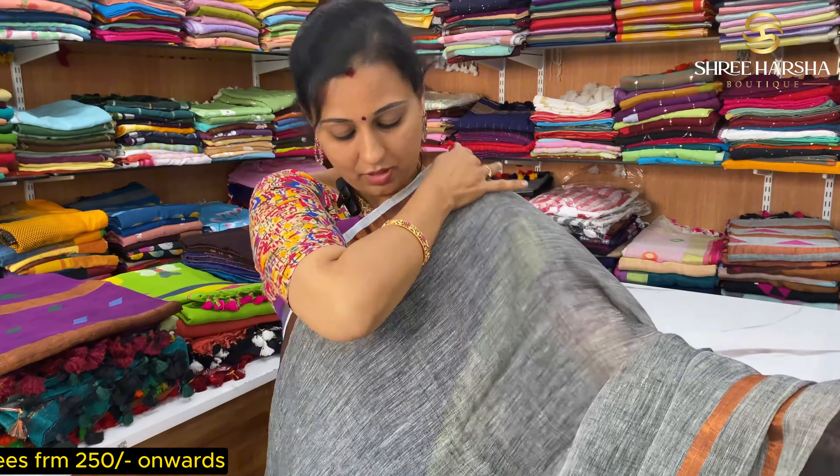You can add a peach color in jute linen. The next collection is the jute work — you will have jute work with the same jute design. The special feature is a silver and gold border. You will have jute work in the temple style.